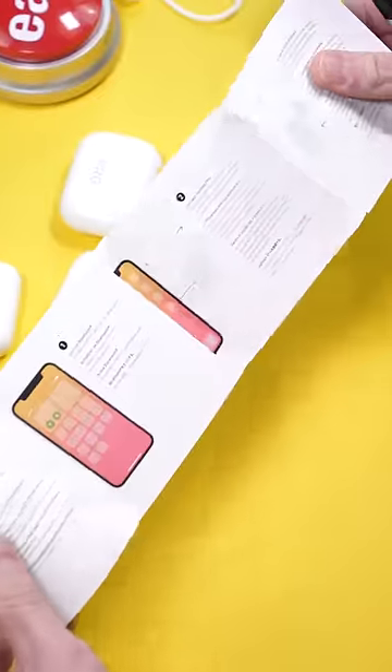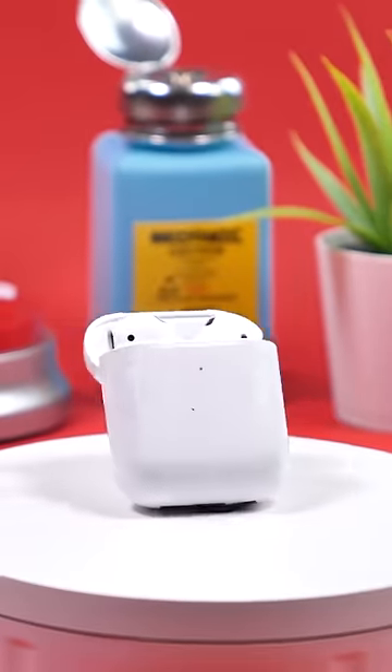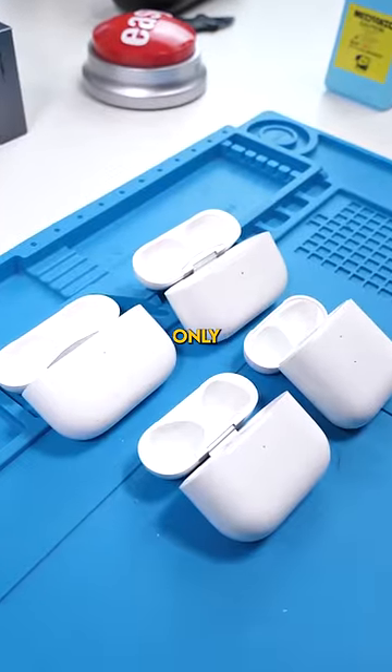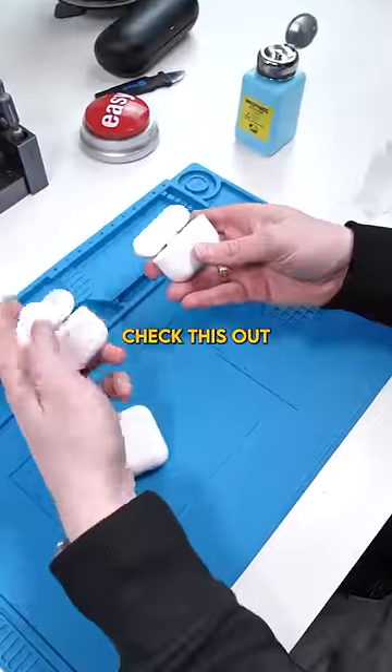I discovered that all you need to find out is whether the case is fake or not, and there's an extremely easy way to do that. Out of these four AirPods cases, only one of them is real — so check this out, this is my method.